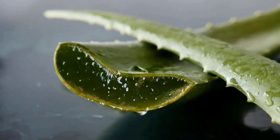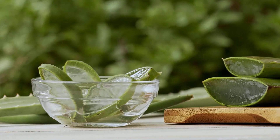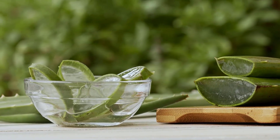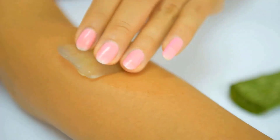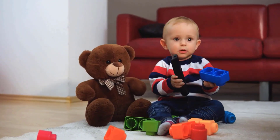Applying aloe vera gel to heat rash can soothe and cool the skin. Its natural anti-inflammatory properties help reduce redness and calm irritation. Clean the area with lukewarm water and dry it, then apply a thin layer of pure aloe vera gel to the rash. You will get amazing results.